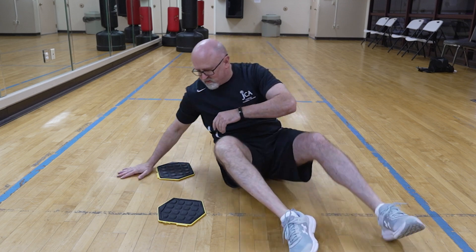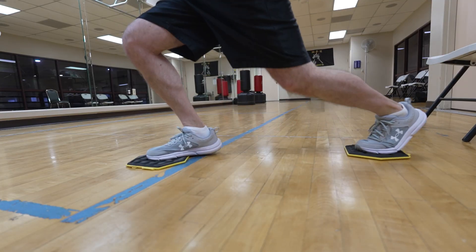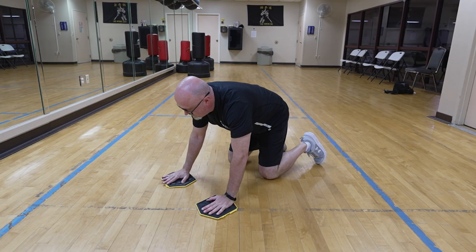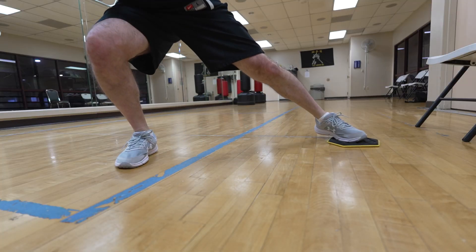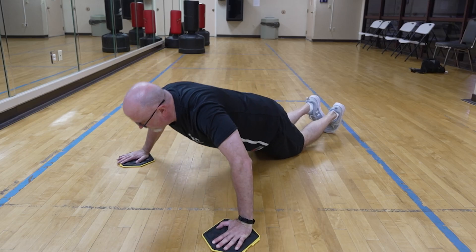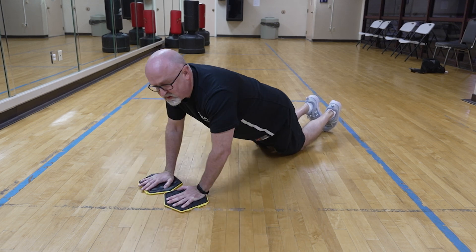This next one is a lot tougher, and you want to be well warmed up before you do it because it's a very big chest and arms exercise. Instead of having my feet on the sliders, I'm going to have my hands on each slider. To make it easier, from the modified push-up position on your knees, go out and squeeze back in.